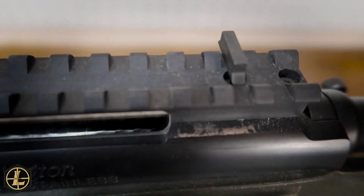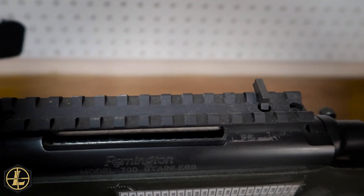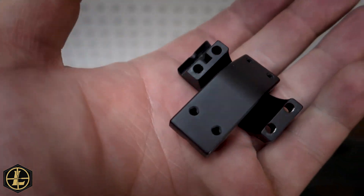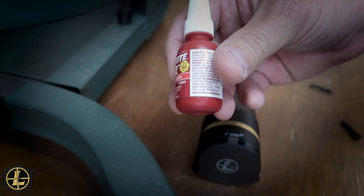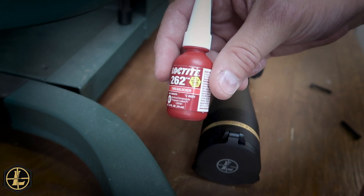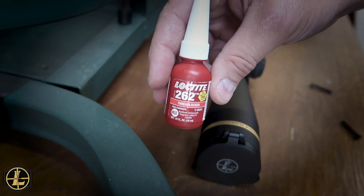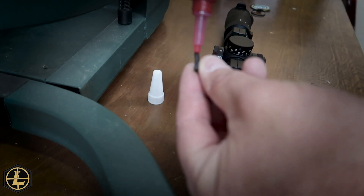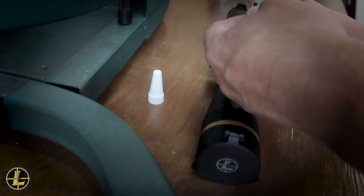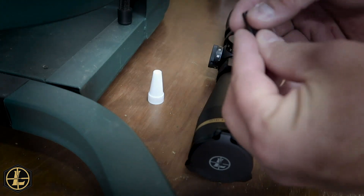These have a little recoil lug that goes right in the middle of the bottom of the rings, so once it all clips in, it clamps on nice and tight and keeps the scope from sliding forward or backward under recoil. Before we get too carried away, we're going to put some Loctite on here — just a couple drops on each screw so when it goes in it gets nice and tight and won't back out.